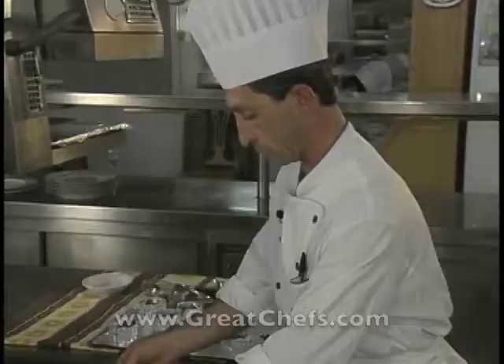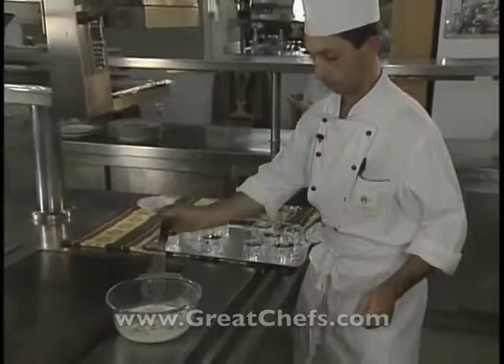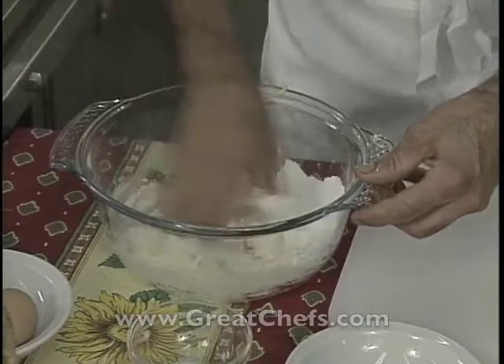The pastry chef at the Hotel Martinez in Cannes is Frederic Poisson. He has worked with pastry his entire career. Accomplished at ice carving and chocolate work, he's also chef de Nassau in Lausanne, Switzerland. His dessert is crème brûlée with shortbread biscuit and strawberries.